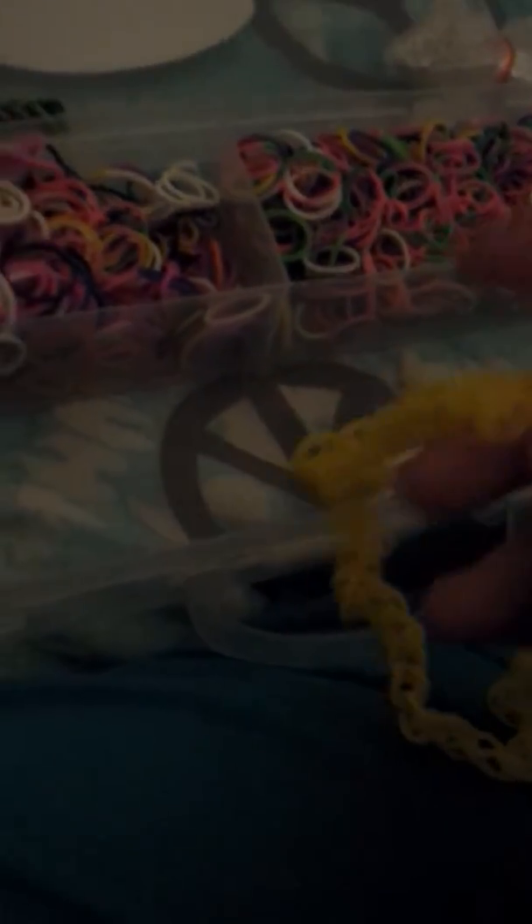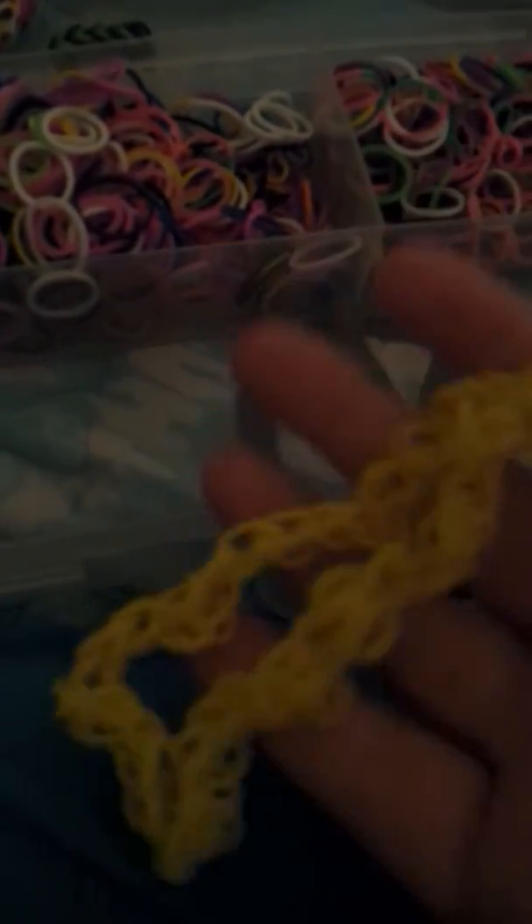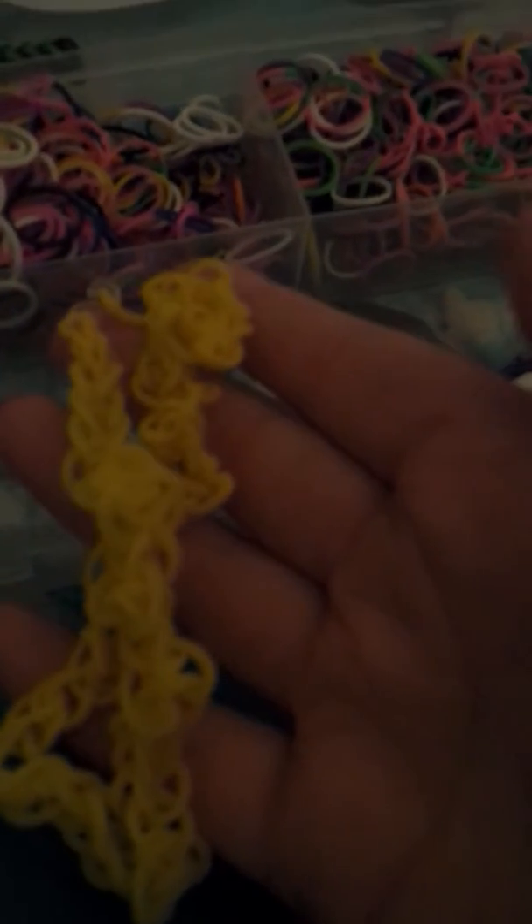This is a little chain that I made — I wanted to use all my yellows on it. If I ever needed a yellow rubber band I could take the clip off, grab however many I needed, and put the clip back on. That way I wouldn't have to take up much room. I have a lot of yellows, though some of them aren't stretchy. That's the yellow chain. Here's a double single that I made all the way around.